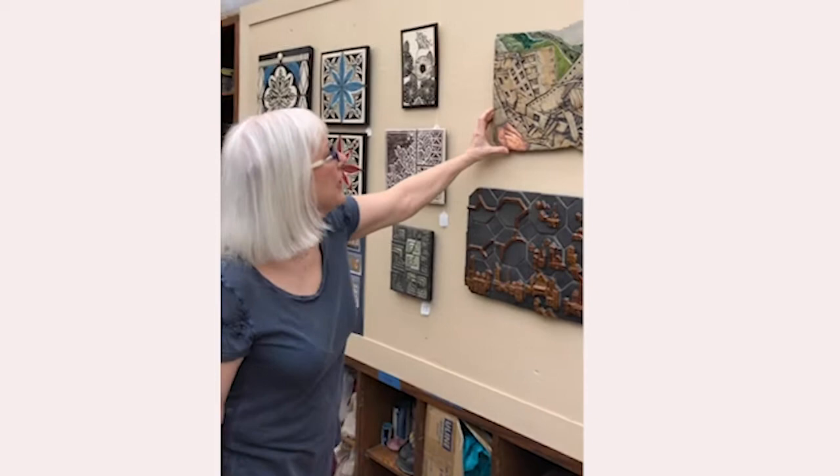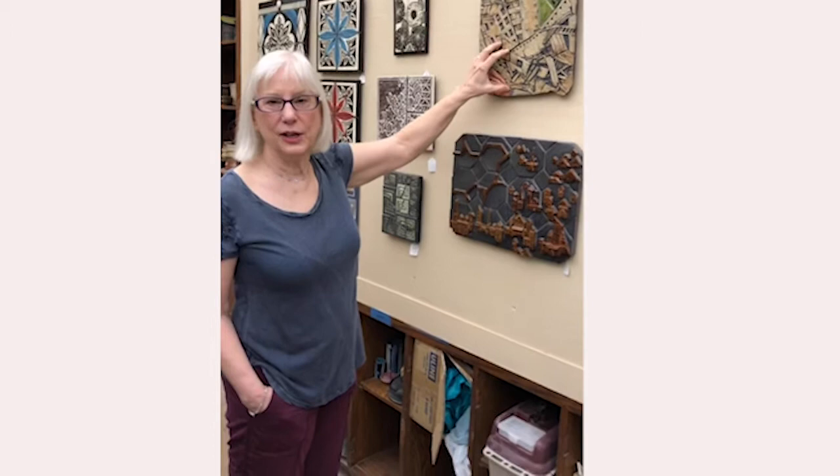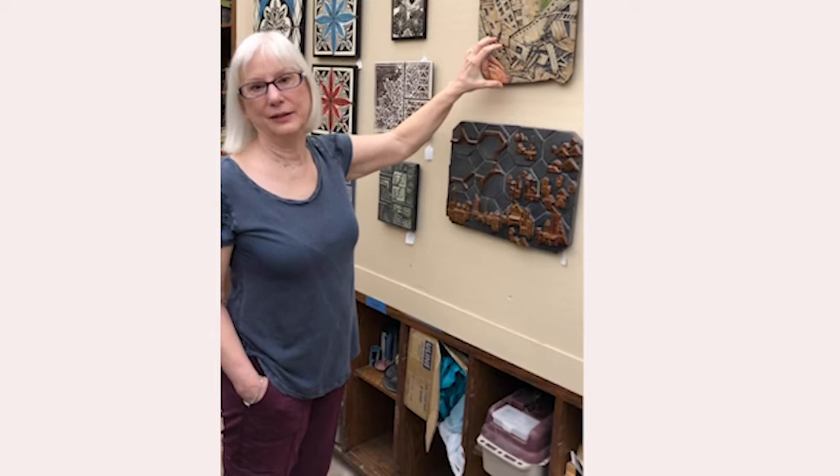This is a panel I did for a show we had here at Greenbelt called 'What Remains,' and this was my interpretation of that theme. Oddly enough, when these pieces were in the kiln firing, that was the very time we had that big earthquake in Maryland. People told me, 'Don't put earthquake tiles in the kiln ever again!'